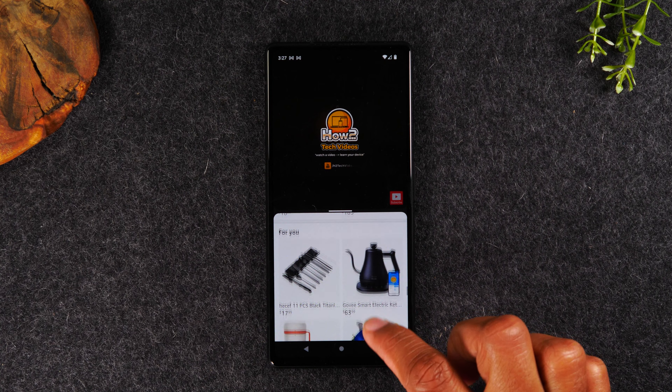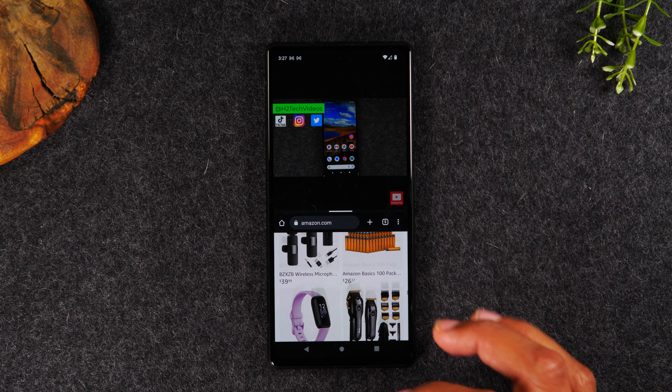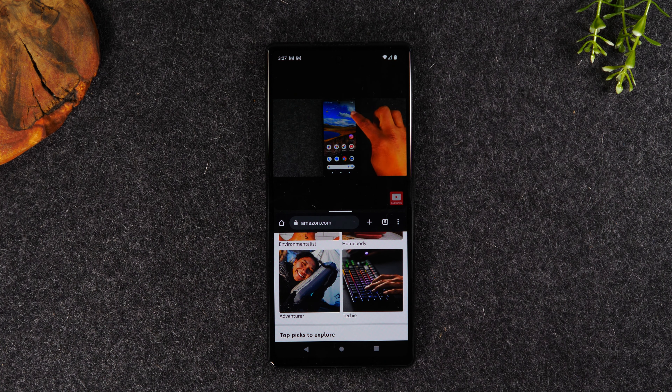This works with most of the apps, if not all of them. You just need to select the two apps at the beginning and follow those instructions to have them both open.